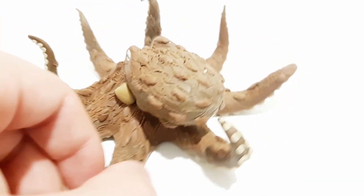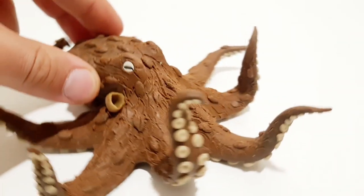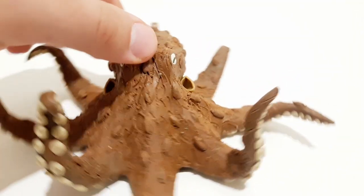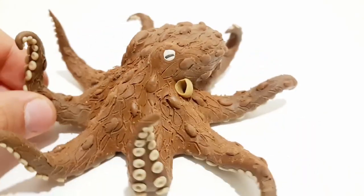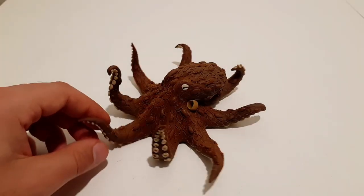Finally, our octopus is done. I'm quite happy with this look. I wanted to create a more simplistic look to showcase the details on its skin and not conceal them with the fancy camouflage they can create, which is very fascinating to watch.